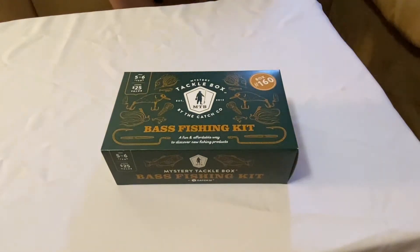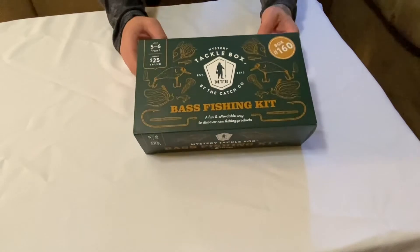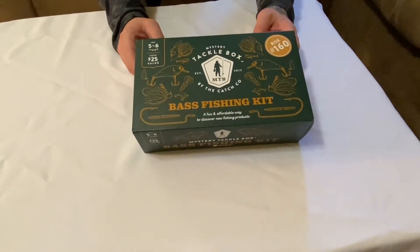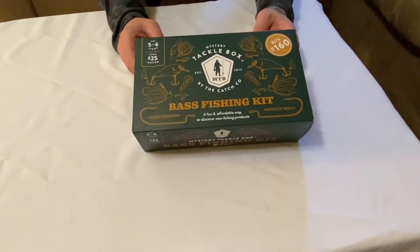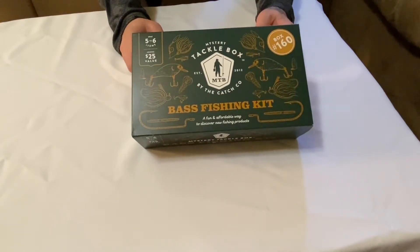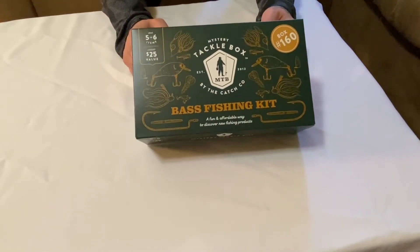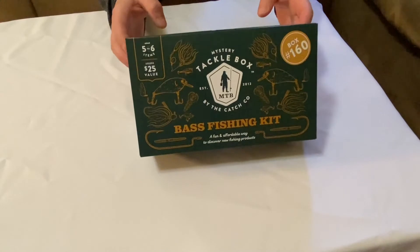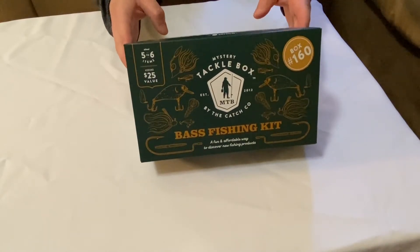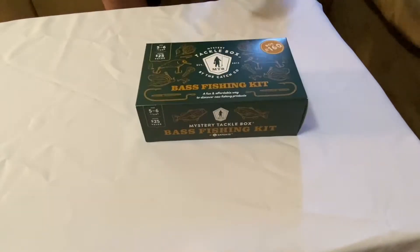What's going on everybody, welcome back to the channel. Today we got an unboxing — box number 160. It's a Mystery Tackle Box by the Catch Company, established in 2012. It's got five to six items, a $25 value, and I think you pay like 17 or 18 dollars. Picked it up at the local Walmart — just kind of curious what's in here, so we're going to open it up and let you guys see what's in here too.